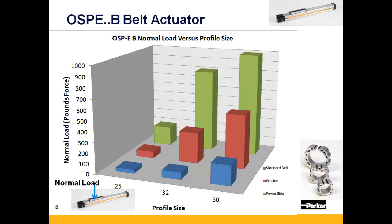By adding the Pro-Line, this load capacity increases to 222 pounds within the OSPE-B 25, up to 805 pounds within the OSPE-B 50. Adding the power slide extends the load capacity even further, from 267 pounds all the way up to 999 pounds within the OSPE-B 50.